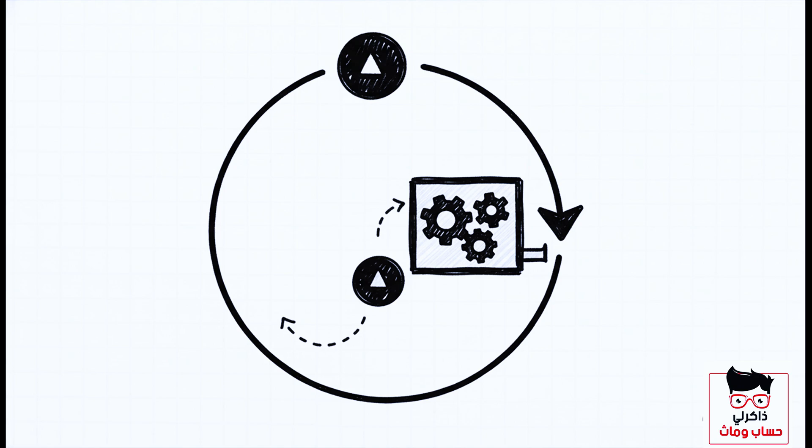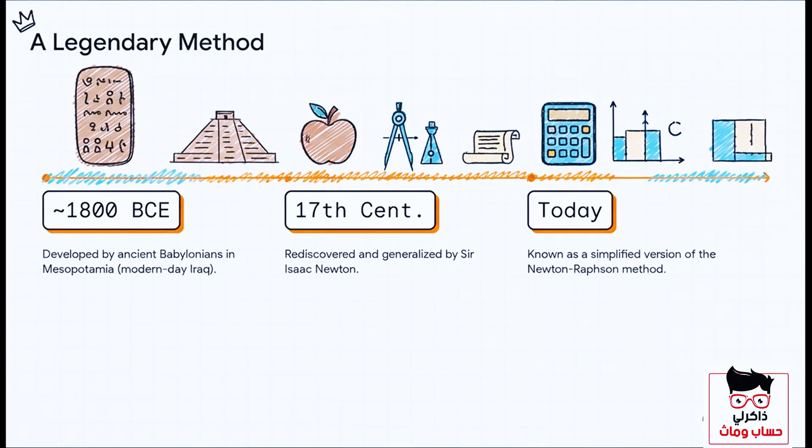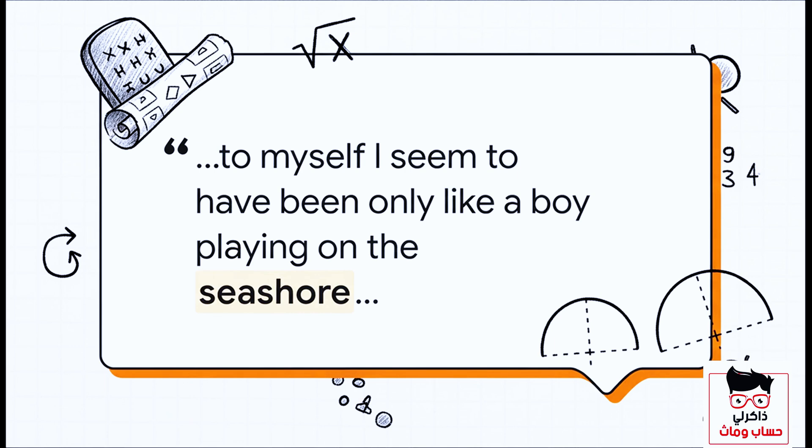You might be thinking this is just some clever modern math hack, but the truth is way more interesting. This method has an incredible history — it goes back almost 4,000 years to the ancient Babylonians. Then it was rediscovered in the 17th century by Sir Isaac Newton, who generalized it into a more powerful formula we now call the Newton-Raphson method. So this trick is actually a simplified piece of legendary mathematics, showing that even the greatest scientific minds approached discovery with wonder and play.